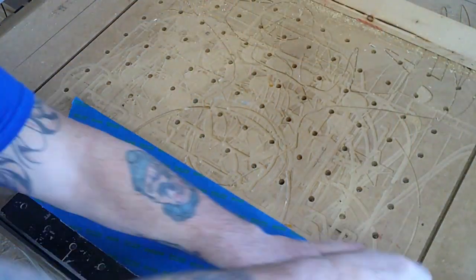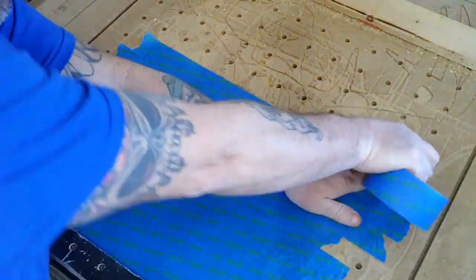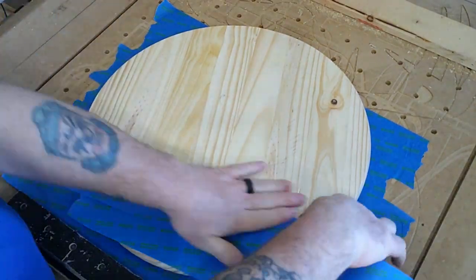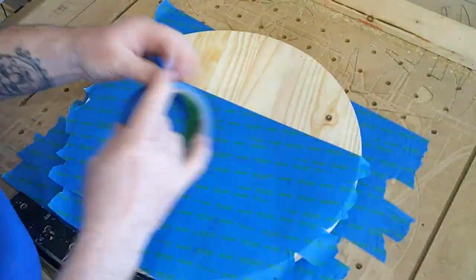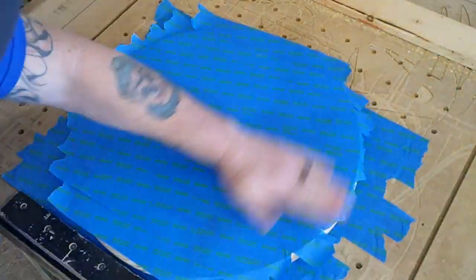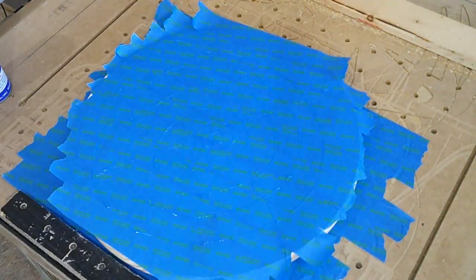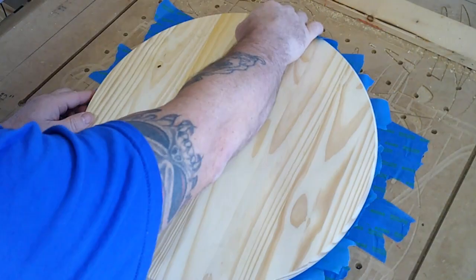We're going to begin with the blue tape trick again here and some CA glue. Put copious amounts of tape and copious amounts of glue and stick this thing down quick, fast, in a hurry and it won't move. No real method there, just zigzags.